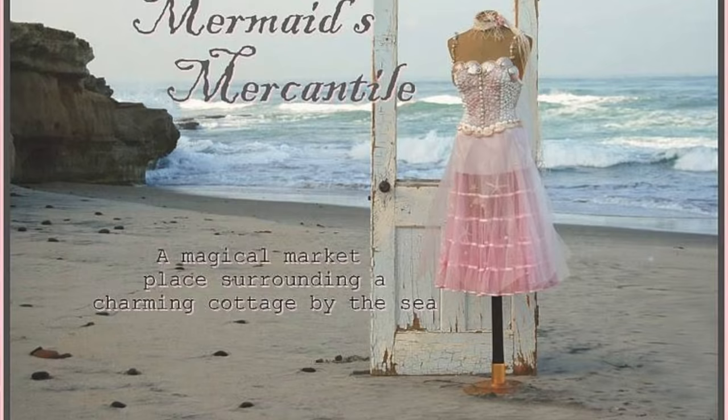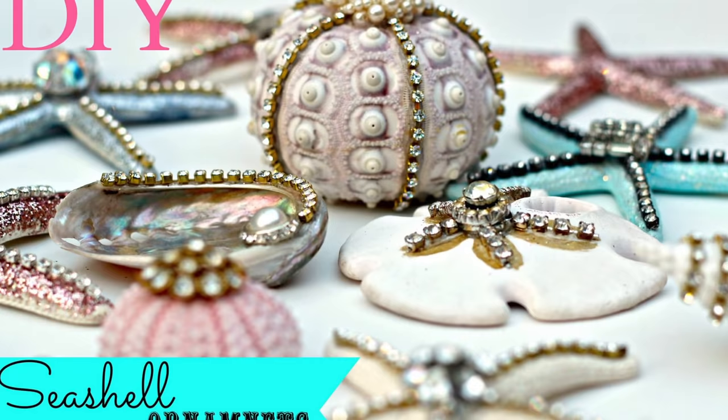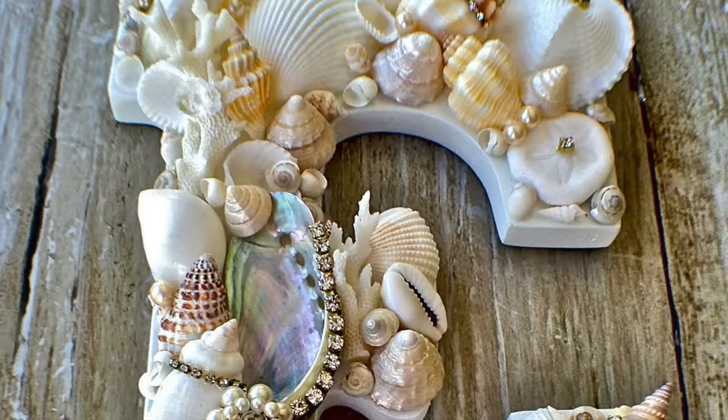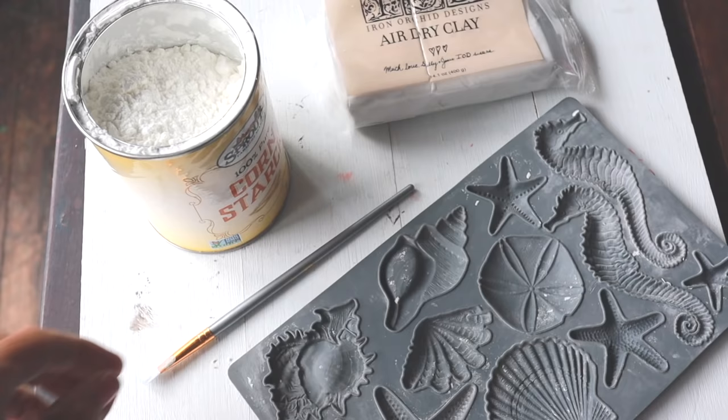Coastal Living magazine wrote an eight-page article about my store, and because I was featured I got a call one day. It was the producer of a television show. My shop used to be Coastal Decor and I would make lots of items from seashells. I have some videos showing these projects which I will link below.